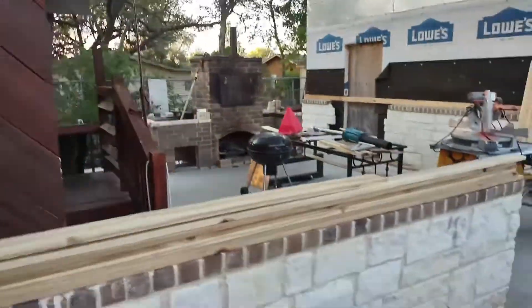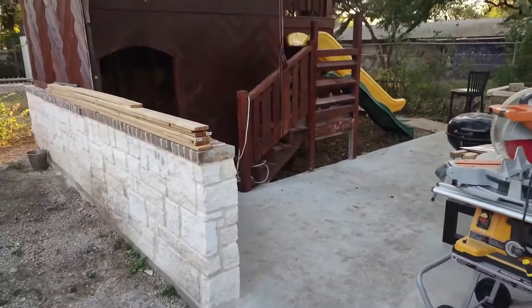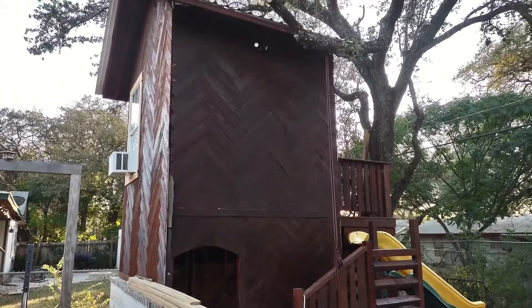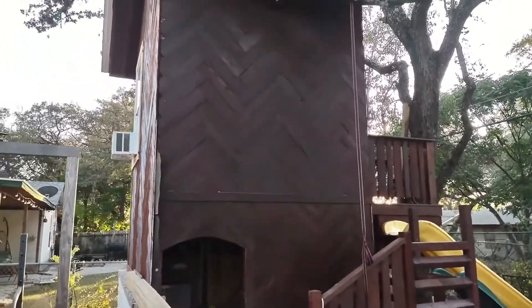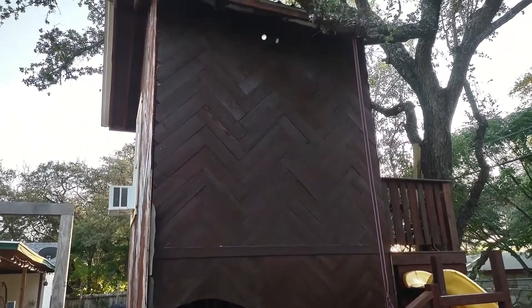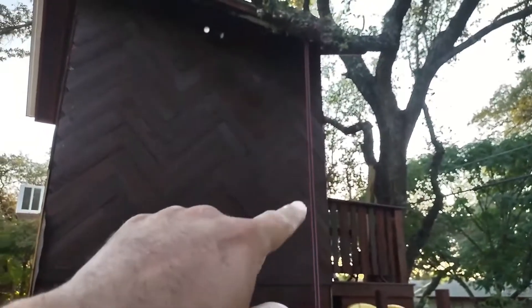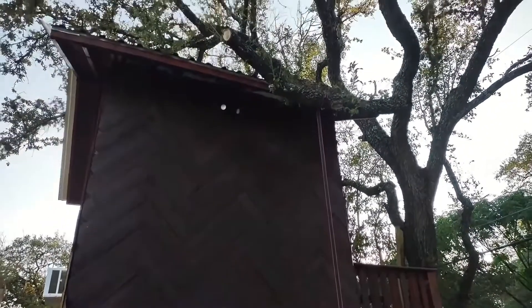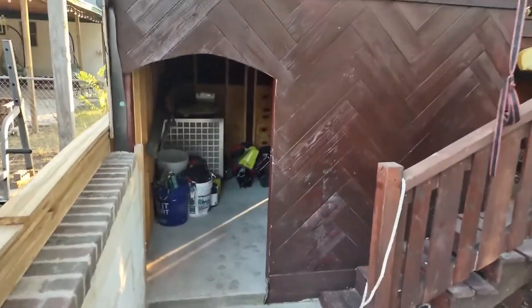So this is the entrance to here, and there's a view of the treehouse. Got a spotlight. I need to take this rope down — I was using it to cut some limbs.